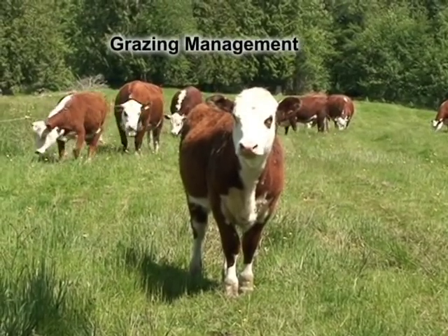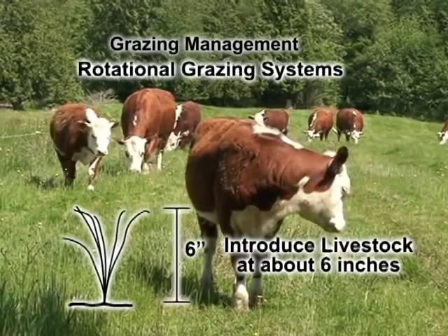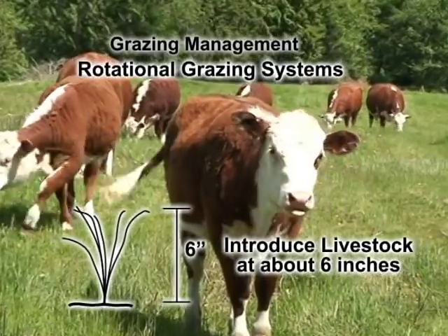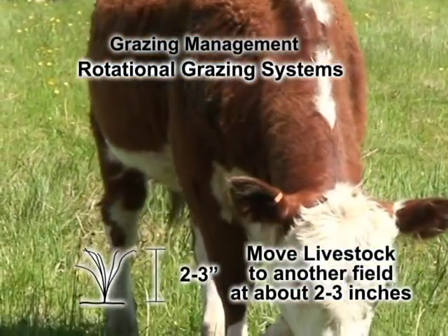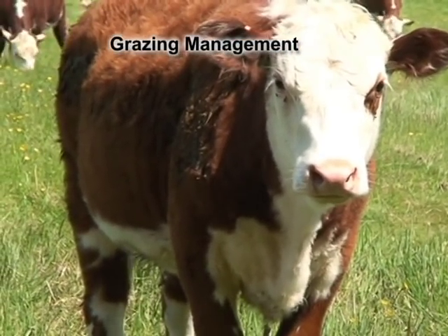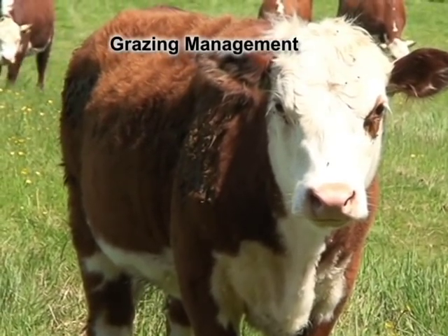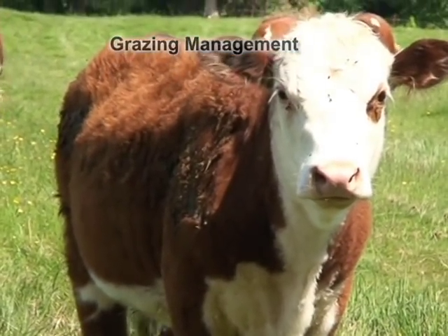Perennial ryegrass and white clover are both low, densely growing forage species. Under rotational grazing systems, livestock are introduced to pastures when these forages reach about 6 inches high, and they are moved to another field when stubble measures 2 to 3 inches. Since the root systems of younger seedlings are not as well developed as mature plants, they can easily be pulled up while being grazed. For this reason, it is critical to promptly move livestock from recently overseeded fields and not allow overgrazing to occur.